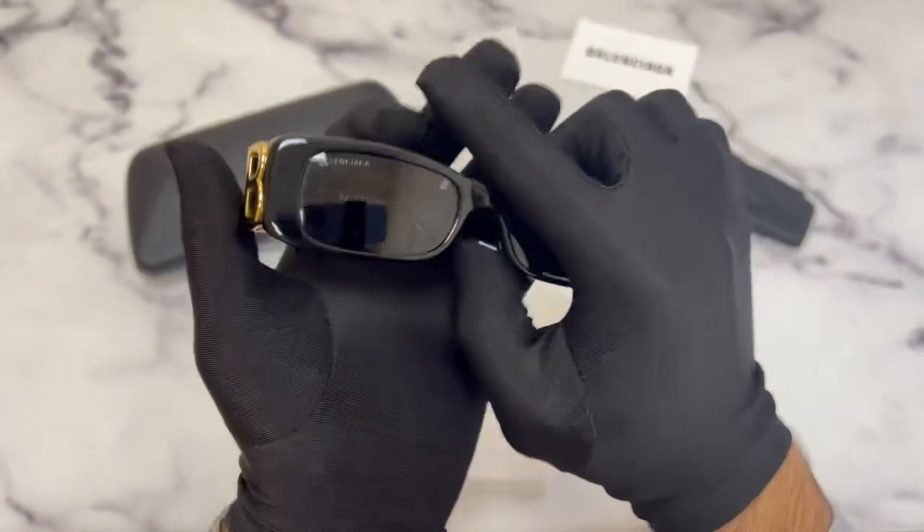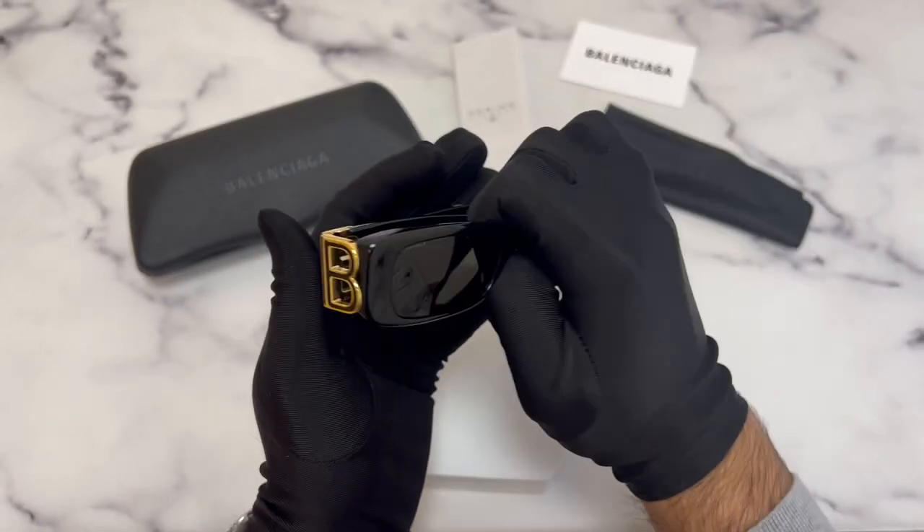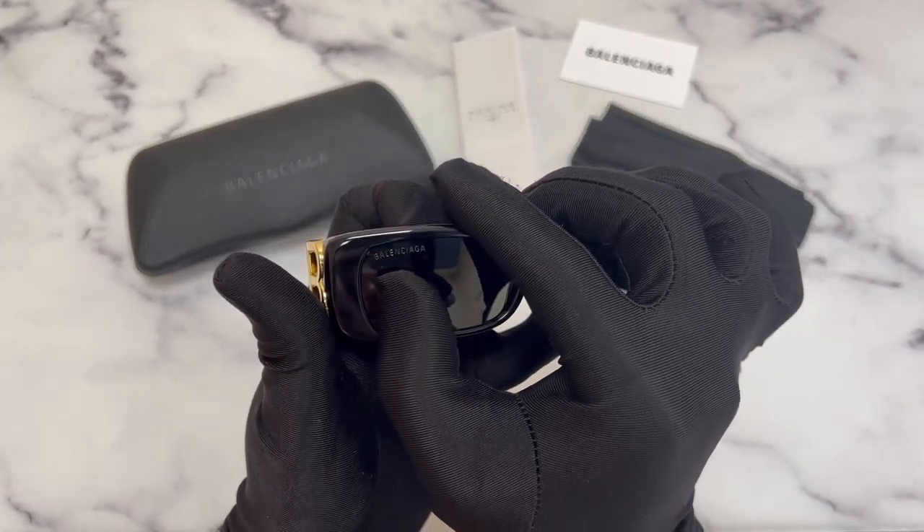51 is for its lens, 18 is for its bridge, and 130 is for its temples. You'll also find the Balenciaga logo engraved on its top-right lens.